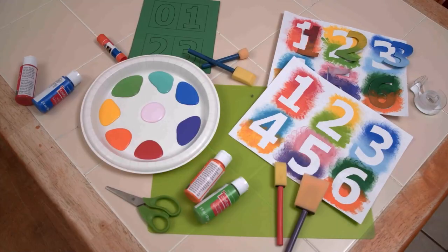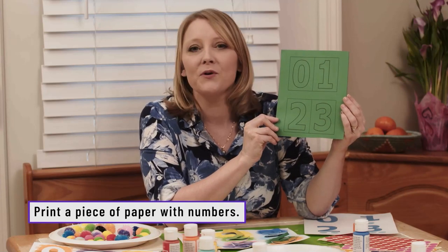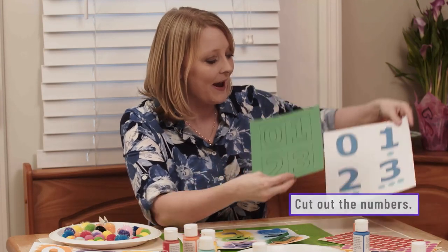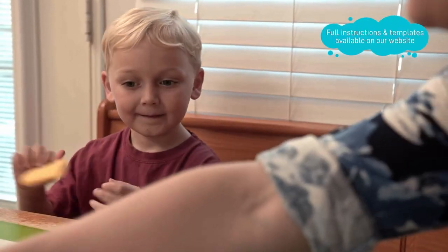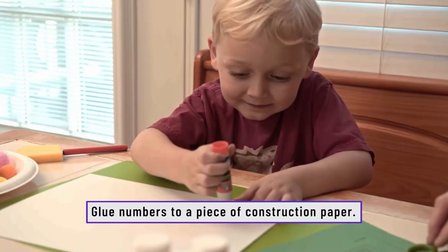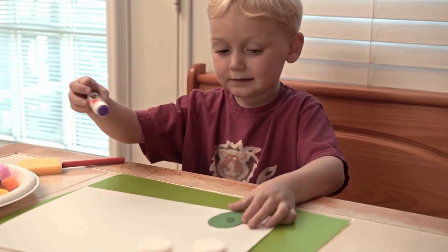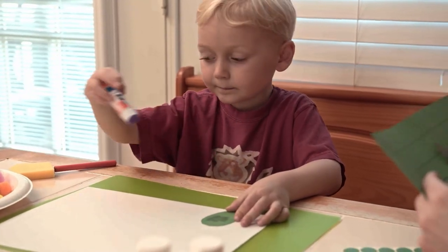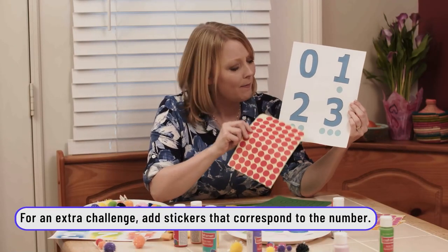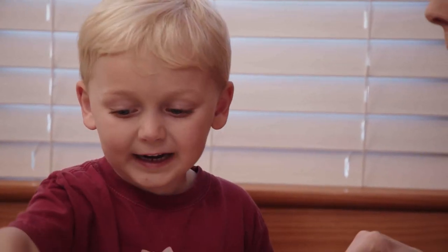Take your glue, put the glue all over that, and stick it anywhere you want on the page. You can add something like stickers — simply ask them how many dots go along with each number. Now we're going to put stickers; it goes by the number. You need how many right here? One. And then two.